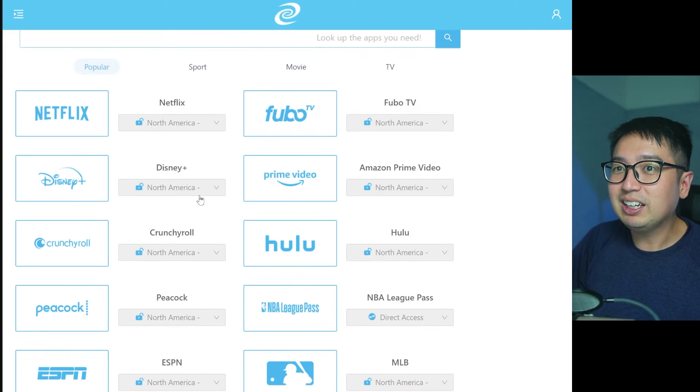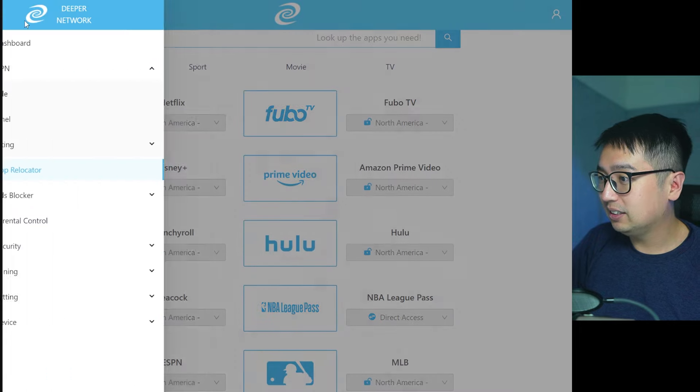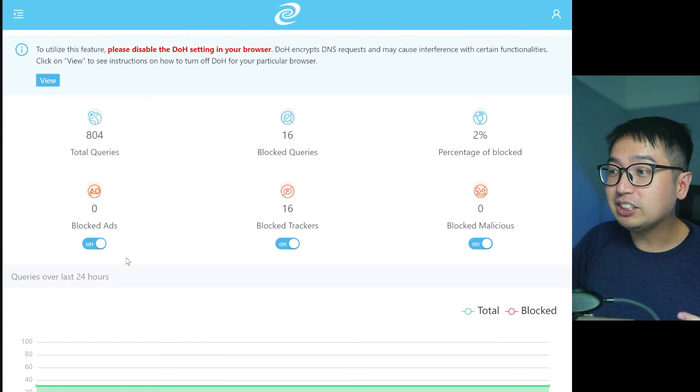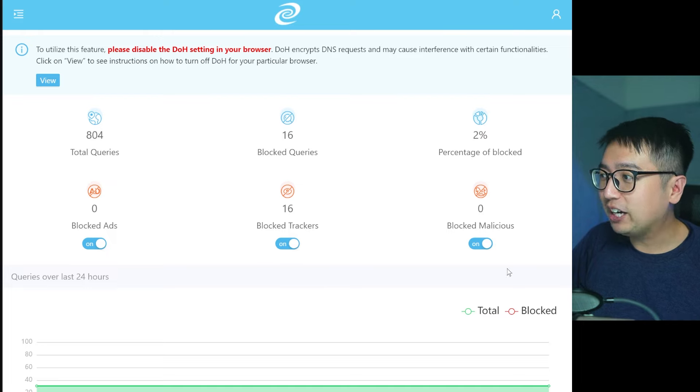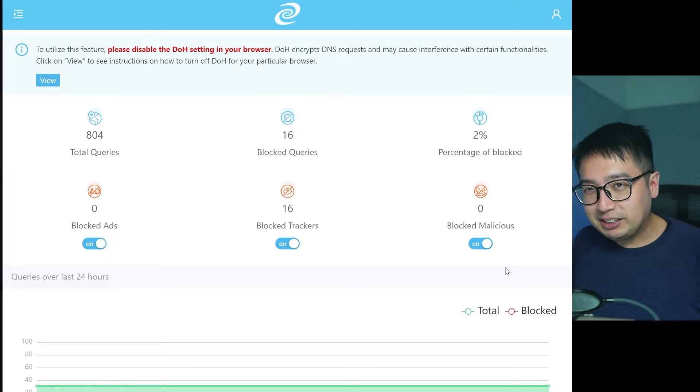Deeper Network also has an App Relocator where you can set certain streaming services like Netflix, Disney Plus, or Crunchyroll to a specific country to access that content. By default the device also has an ad blocker enabled, which blocks trackers and malware. If you're having issues loading certain sites you might want to disable it, but by default you are protected. These are the two big benefits: a VPN for accessing content anywhere, plus a built-in ad blocker and malware blocker.